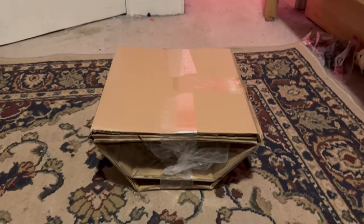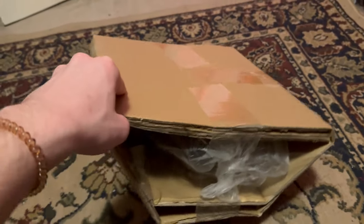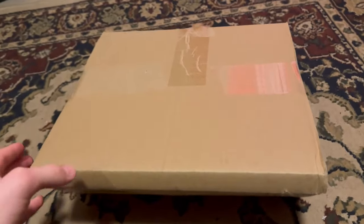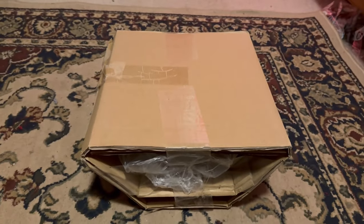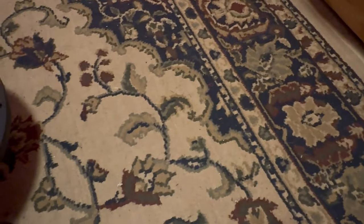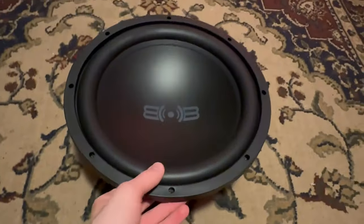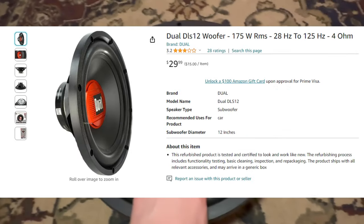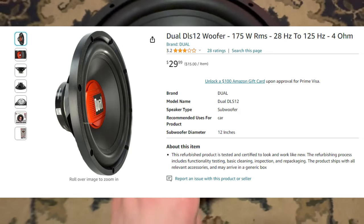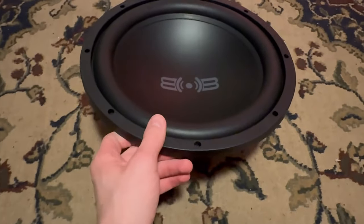Before I open the package — it is packaged not very well, just a little cardboard box and the rest is tape. Hopefully nothing is damaged. It's going to be the Belva 12-inch subwoofer. This goes for $35 on Amazon — I'll pop it on screen. I also looked at the Dual 12-inch which was $29, but shipping added $7-9 making it more expensive than this Belva.